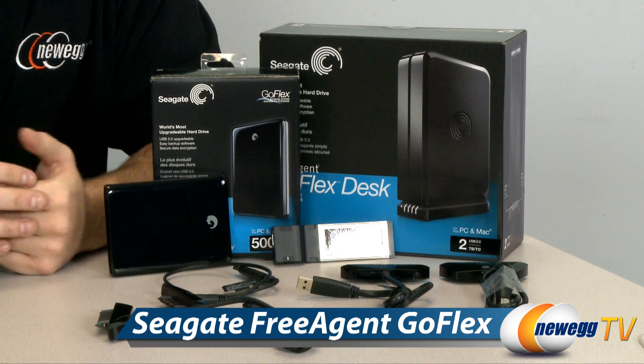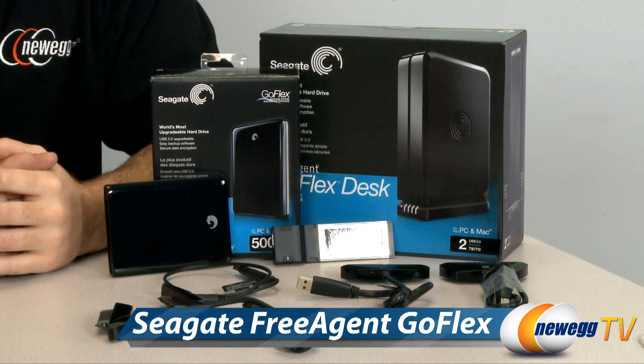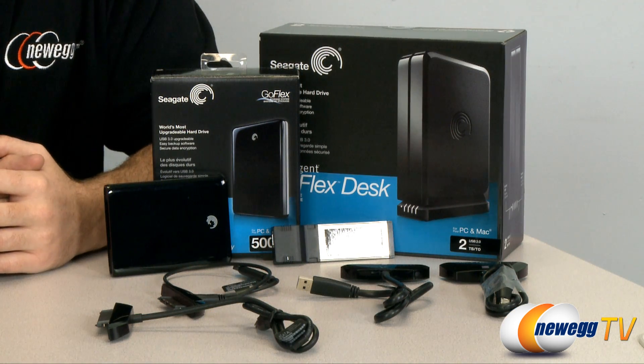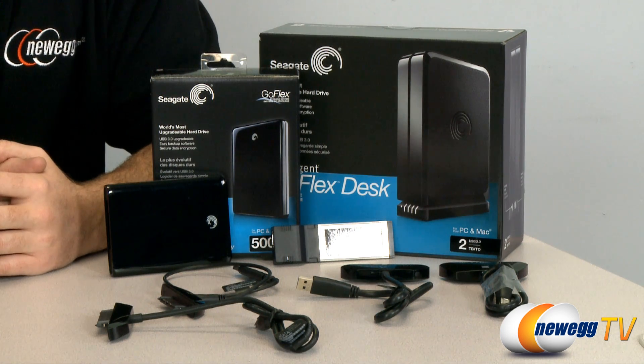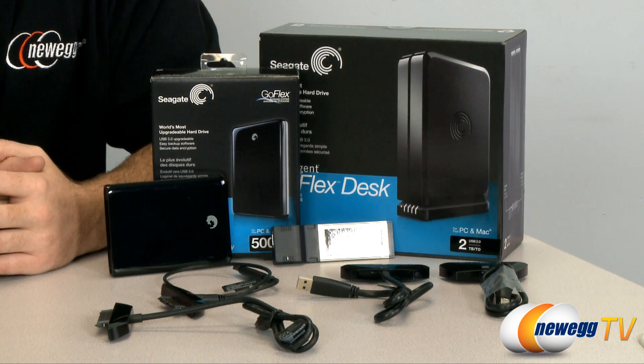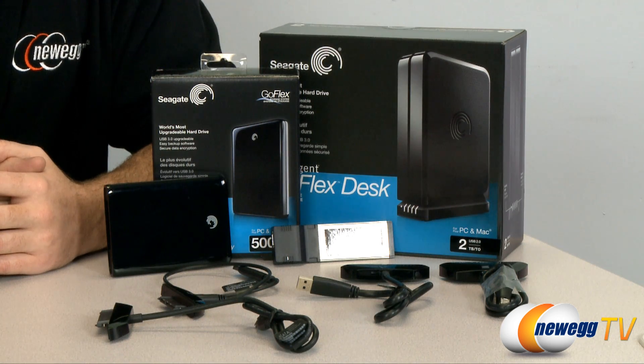Hi everyone and welcome to a special edition of Newegg TV. Today we're going to be exploring some innovative new storage solutions brought to us by Seagate, one of the top data storage manufacturers in the world. Over here on my left we have several products from the GoFlex family. These are external hard drives that are made to be upgradable as you upgrade your computer's hardware, so for example if you add a new external interface such as USB 3.0 you can upgrade your external hard drive so it's compatible with that new standard.